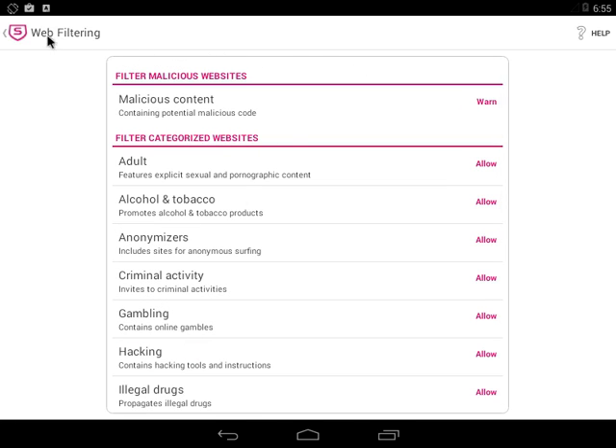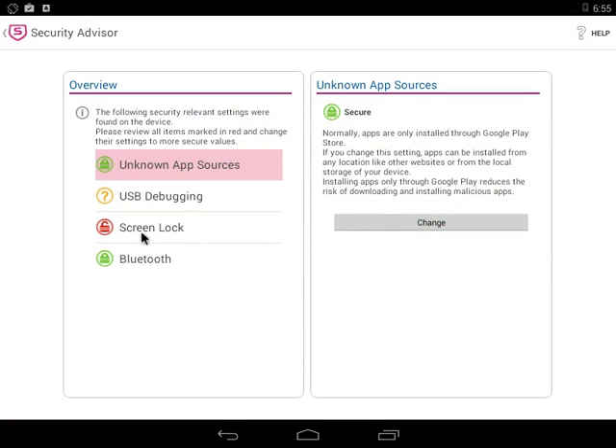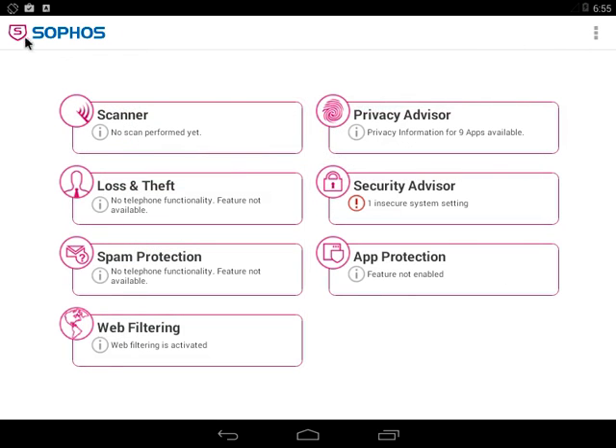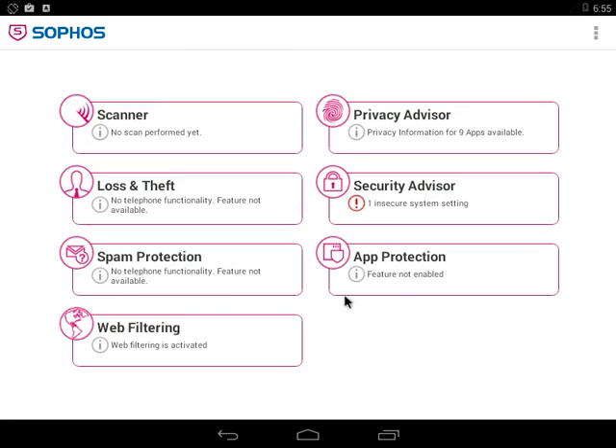Security Advisor shows one insecure system setting — we don't have a PIN set, and USB debugging is enabled, but this isn't a true Android device; I'm running it on a virtual machine. Privacy Advisor gives you a breakdown of all the apps and what they access on your phone, explaining it more clearly than the license agreement does when you download an app.